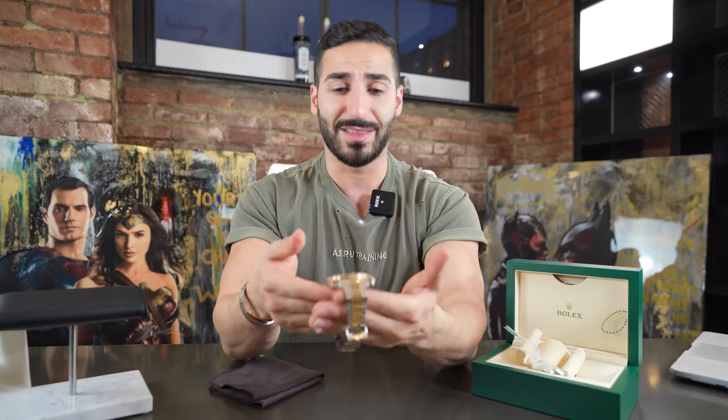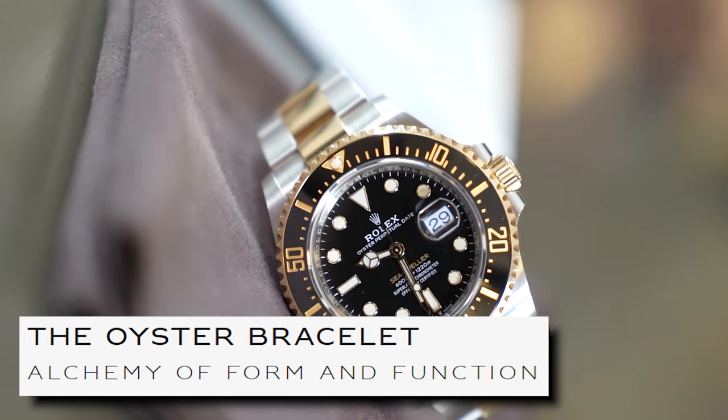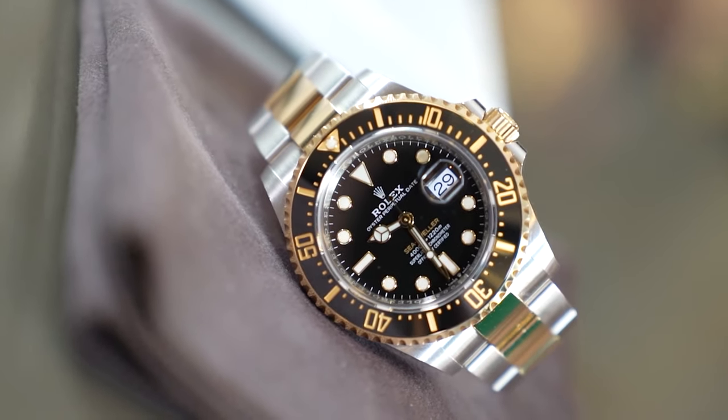Rolex has many different types of bracelets: they have the oyster steel bracelet, they have the oyster flex which is actually a rubber bracelet, then they have leather bracelets, and then they have the jubilee which comes on a lot of Day-Dates, and on top of that they also have the presidential bracelet. I love the look of the oyster steel bracelet especially in the two-tone. I much prefer two-tone watches on the oyster steel rather than the jubilee — the new Day-Date 41s on the jubilee in two-tone aren't quite my favorite. I prefer steel models on the jubilee bracelet.